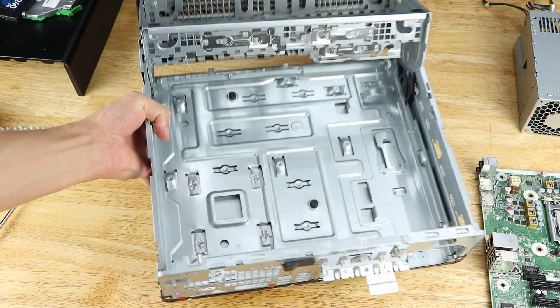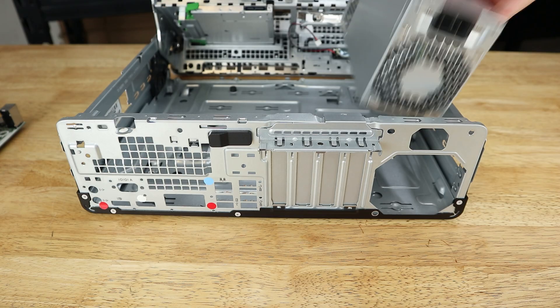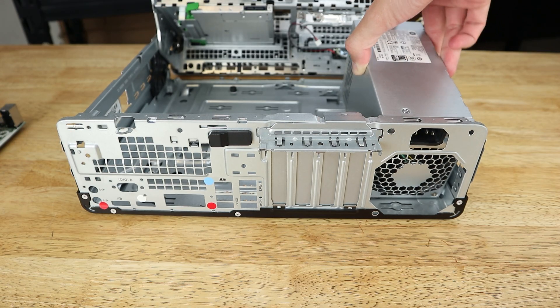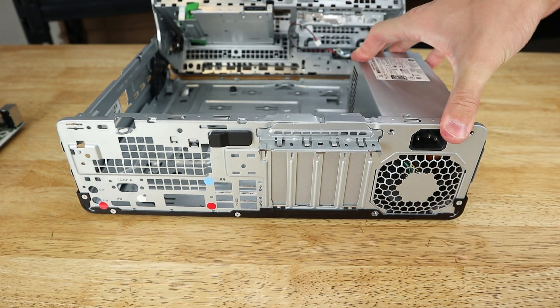There was however an issue I discovered with the manually controlled fan speeds — the power supply fan is also controlled with the same setting. When I increased what I thought was just going to be the CPU fan speed, the power supply fan speed increased as well, making the system a whole lot louder. The power supply has a third connector on the right side of the motherboard that amongst other things connects the fan to the motherboard. There is a standard PWM header for the fan in the power supply, so a low noise adapter would completely fix the noise issue, which is a mod I'll likely do to my own system in the future.